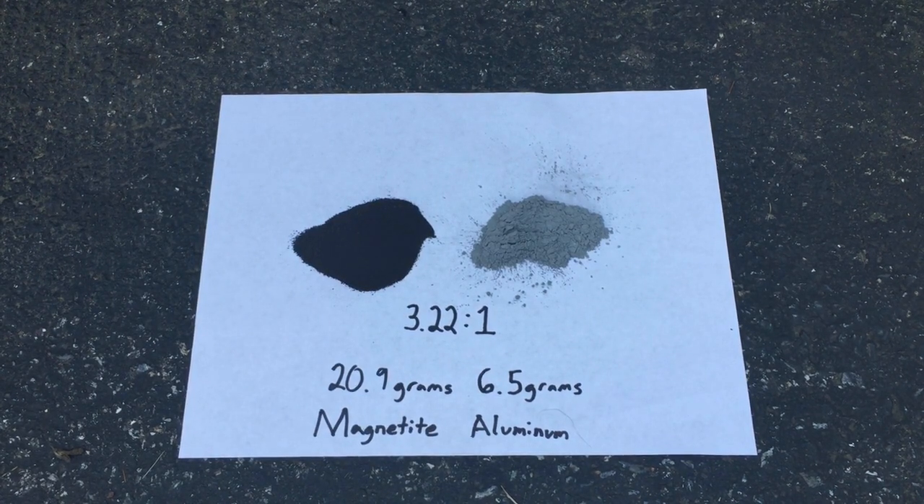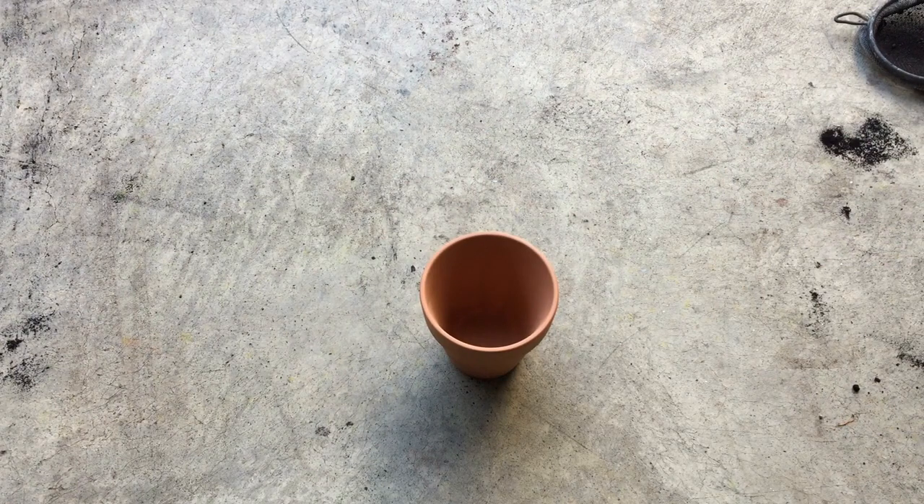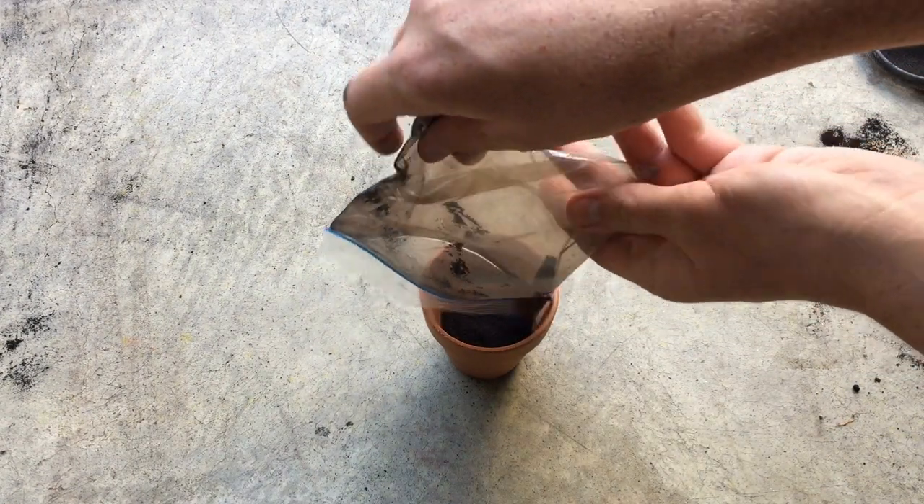With both our magnetite and aluminum powder on hand we can make the mixture with the ratio 3.22 to 1 magnetite to aluminum powder, which will be our thermite. Since I want to collect any iron produced in the thermite reaction, I will be doing it inside of a terracotta pot vessel.